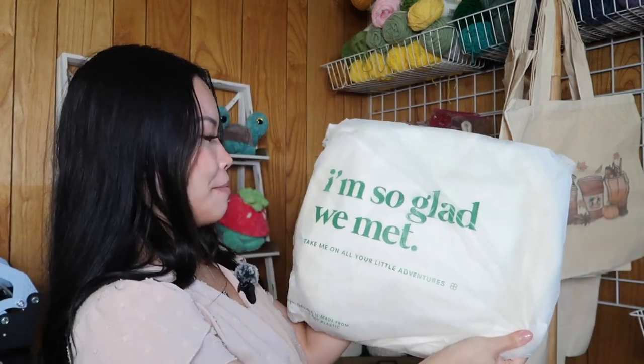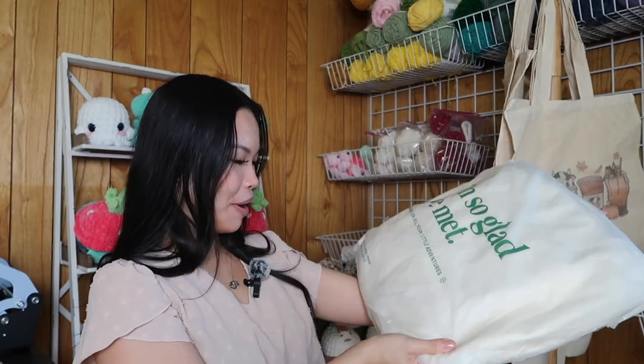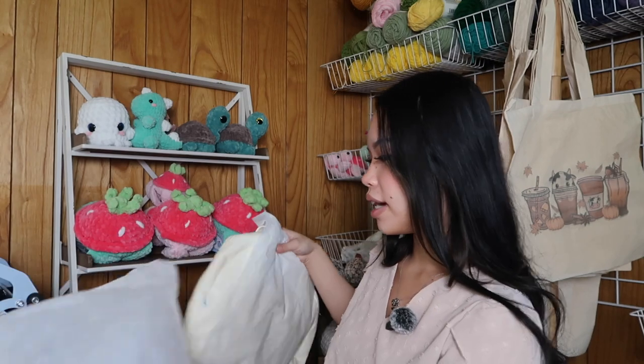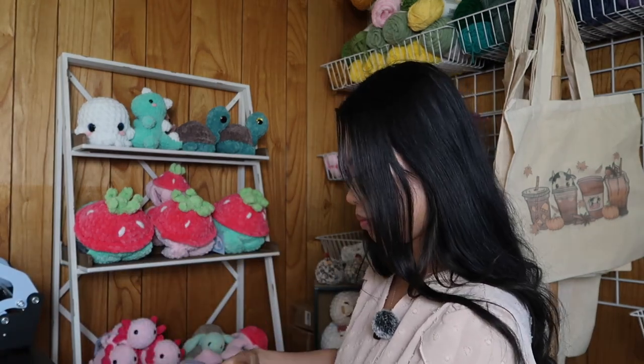Opening the package now. Oh! And there's a little note — 'I'm so glad we met, take me on all your little adventures.' Yes, I'm taking you to all of my markets! There is so much protection packaging. And it comes with a dust bag — oh my gosh, that's actually really good because I did get a light color so I'll really use this dust bag. Okay, moment of truth — are you guys ready? This is the first look. Oh, this is so beautiful!